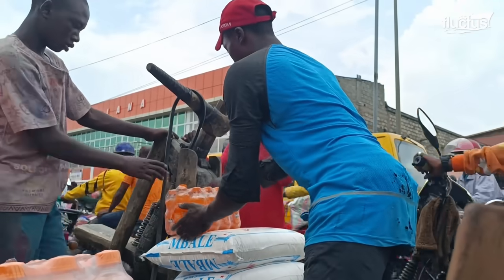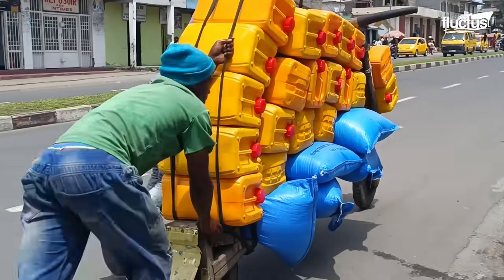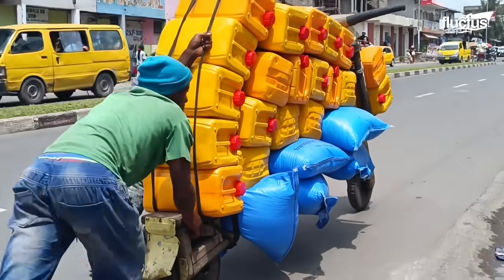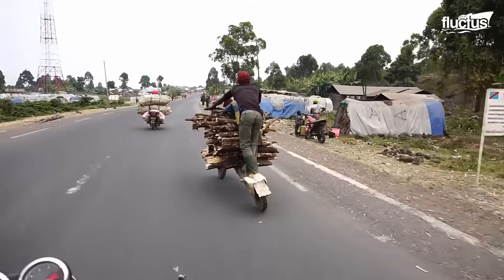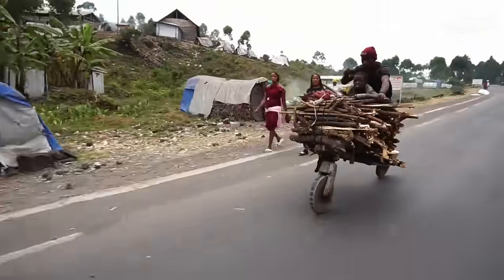For many farmers and other workers in the eastern Congo, the Chukadu is a vital part of their livelihood, enabling efficient transport of goods in areas where other vehicles may not be as effective or affordable.